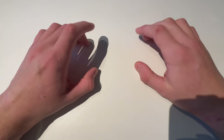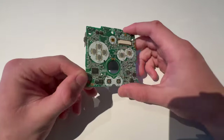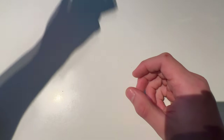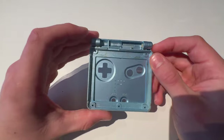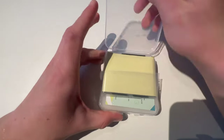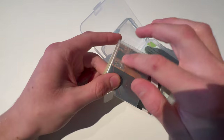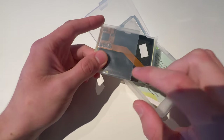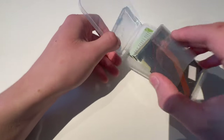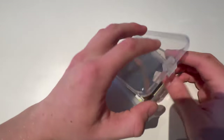Today I'll be showing you how to mod a Game Boy Advance SP. First of all, you're going to need a Game Boy Advance SP motherboard, a Game Boy Advance SP battery, a speaker, two hinge pieces, an IPS screen with the cable, and one of these wires and a soldering kit to solder the wire on.